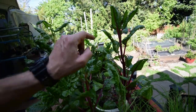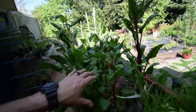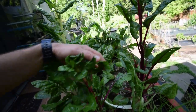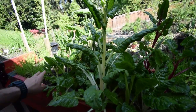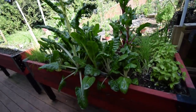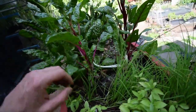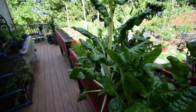Looks like it's about to bolt, so we'll probably end up taking this out after we harvest off the stuff. We've been using this in some of our sautés for dinner. But when it gets too tall and starts to bolt, we're just going to chop them off and put some new stuff in here. Maybe some late season carrots or something — it's always a nice little experiment area.